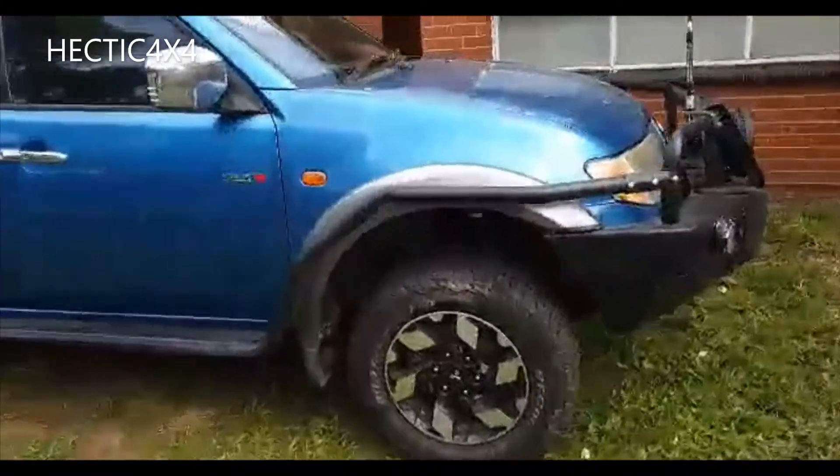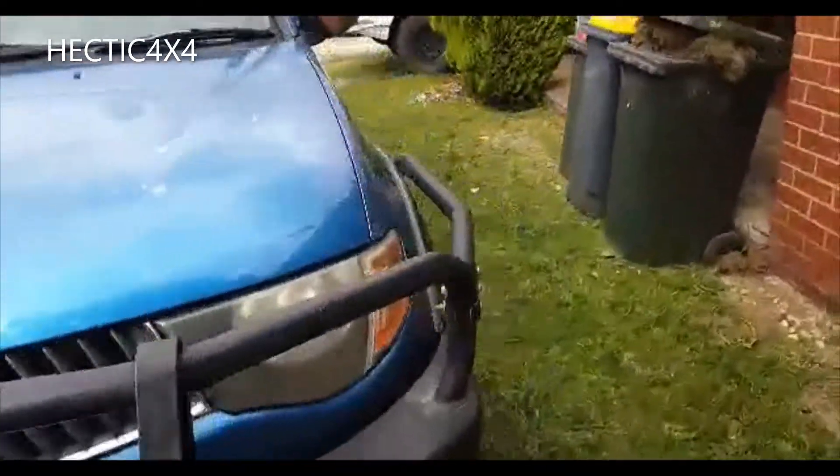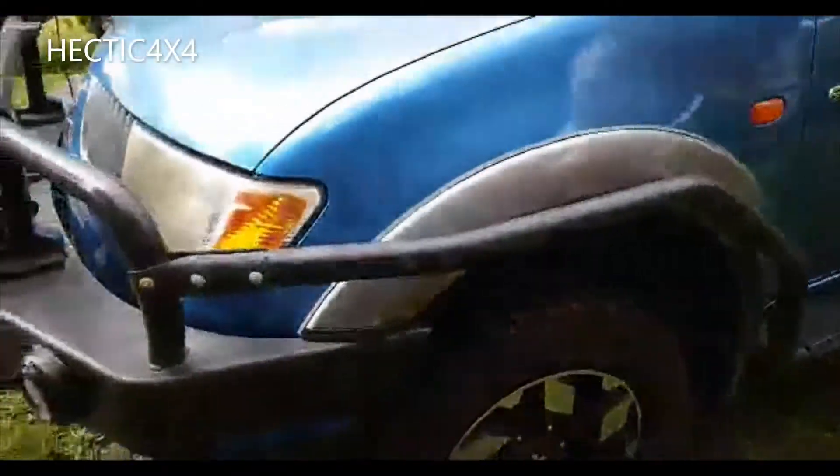In this video I'll show you how I installed the rock sliders and the scrub bars, and I'll show you guys how I painted them as well. They were white before — they came with the bull bar.